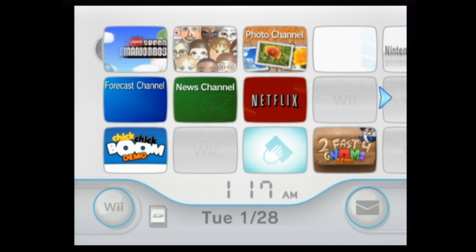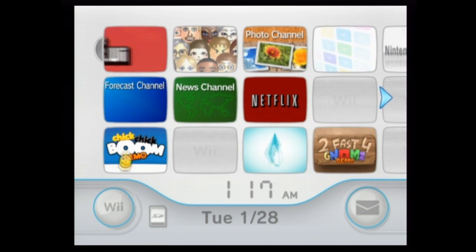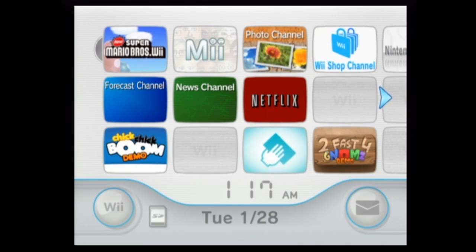Hello everybody, today I'm going to show you how to get American Netflix on the Wii, like I did for PS3 and I probably will do for 360.